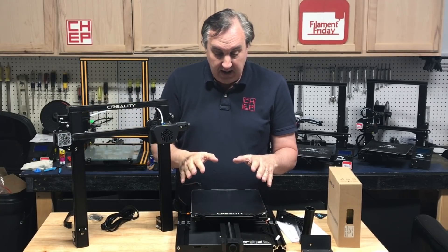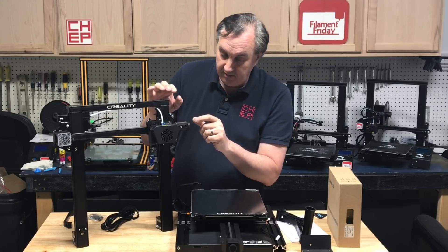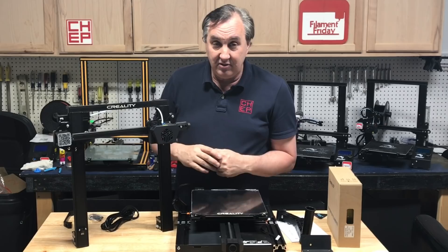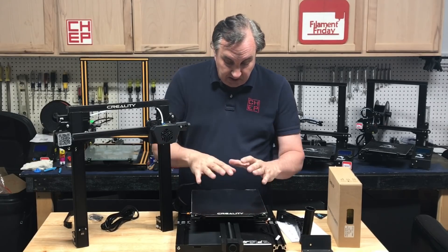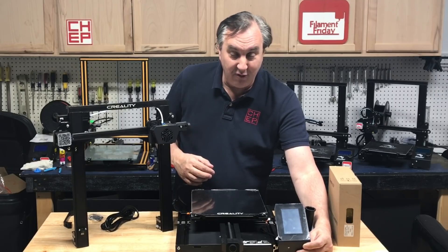The base itself has an adjustment for the Y belt, and there's an X adjustment up here. That's nice — I've shown that on an Ender 3 video and I like that feature.